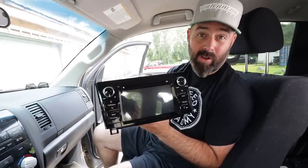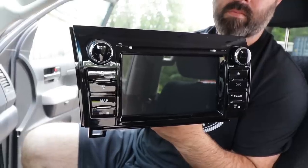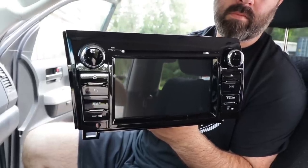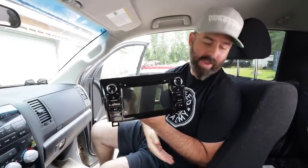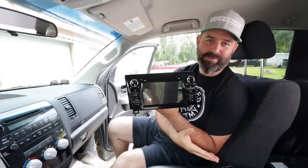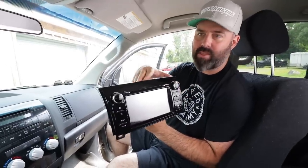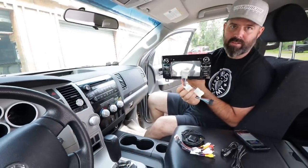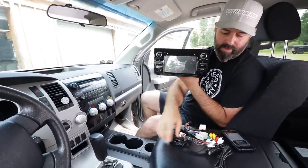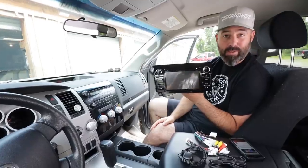You can even get an OBD2 dongle that turns it into a gauge pod if you want. Searching around, we found this one from Seicane — S-E-I-C-A-N-E dot com — and it seemed to have all the features I could possibly ever hope for. The price was right; it's on sale on their website right now for $338, which is crazy cheap. It's designed specifically for 07 to 13 Tundras and Sequoias from that same generation. It comes with wiring harnesses that are all nicely labeled, RCA cables labeled up, and an antenna for the GPS — everything we need to pop it in.